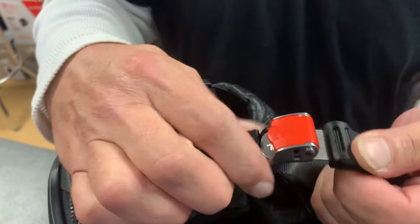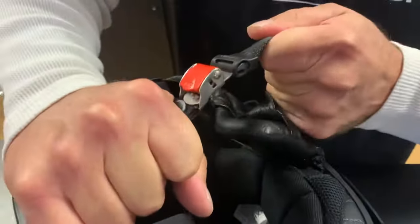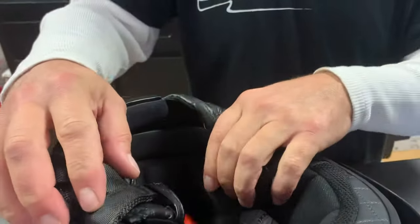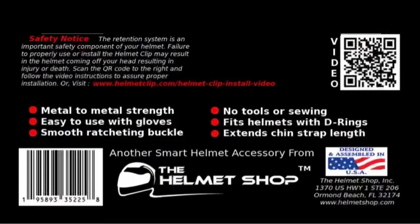It's a real smooth ratcheting action and one of the strongest out there. If you have any questions, contact us — our information can be found on the back of the packaging, and there's a QR code for the installation video. Our contact information here in Ormond Beach, Florida is right there. We'd like to hear from you if you have any questions or concerns, and we thank you for purchasing the Helmet Clip. Have a good day!